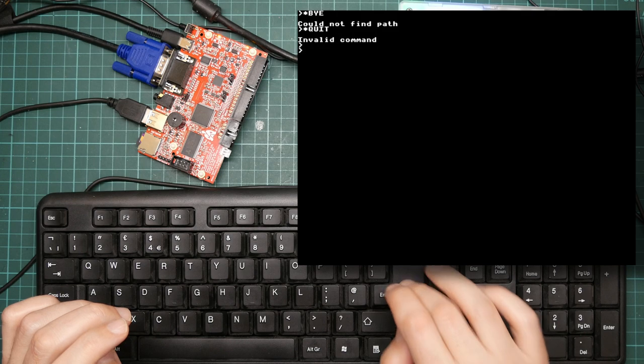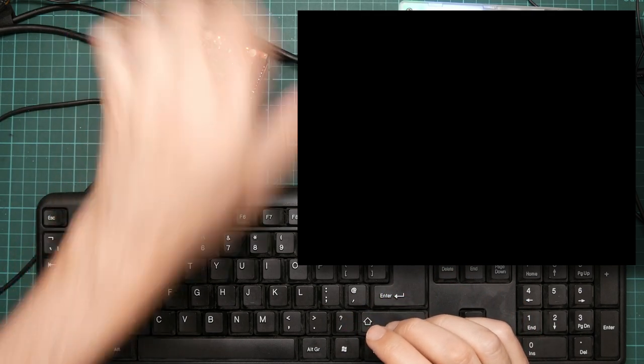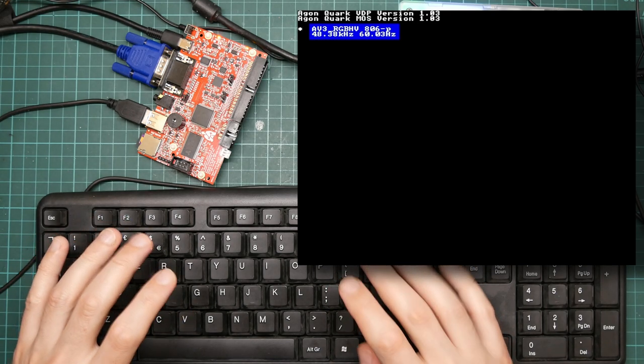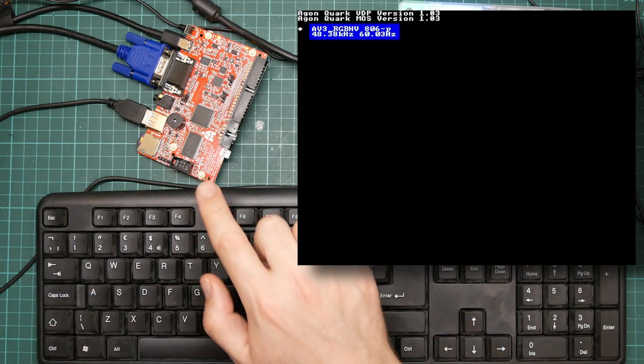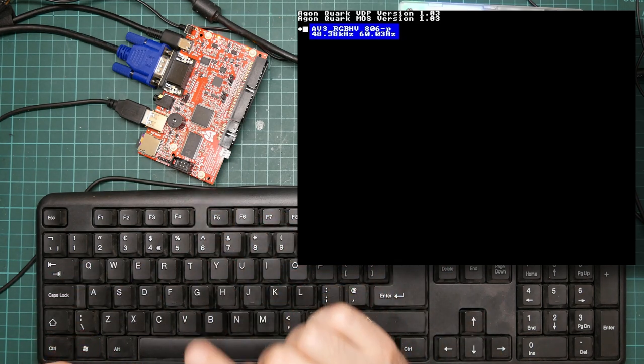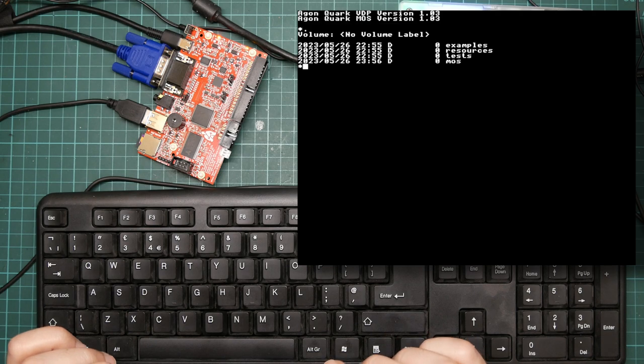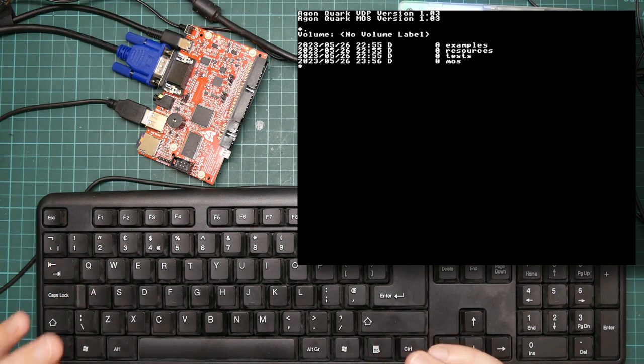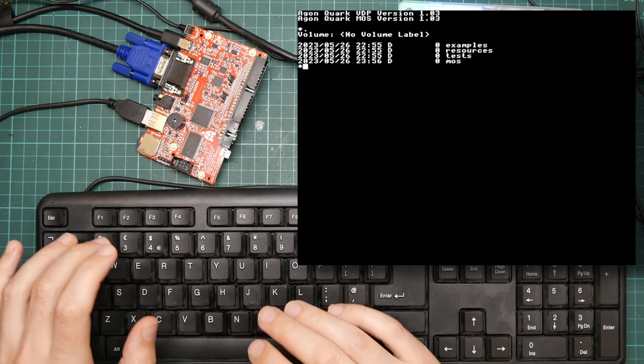I can't remember how to get out of BBC Basic — that's the easiest way to do it. Now there is already a decent port of CP/M that runs natively on this thing — it replaces MOS as the operating system. So instead, I think it would be fun to try and do a CP/M port that is hosted on top of MOS.